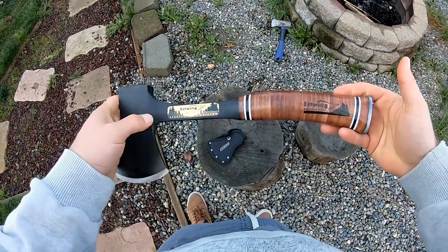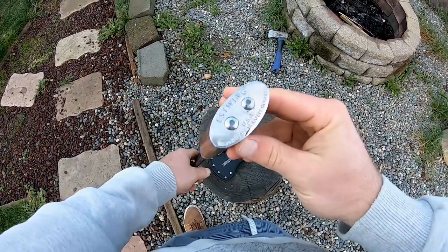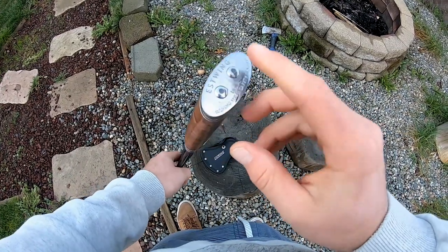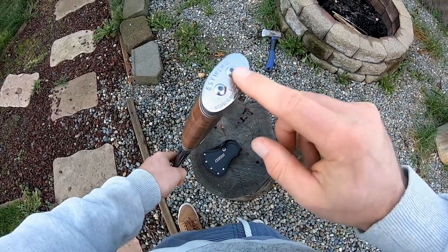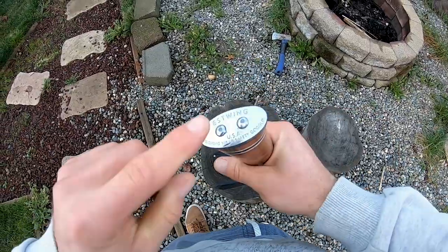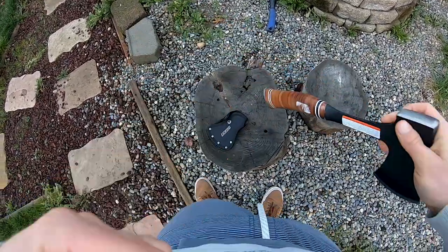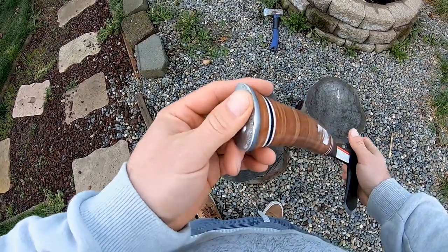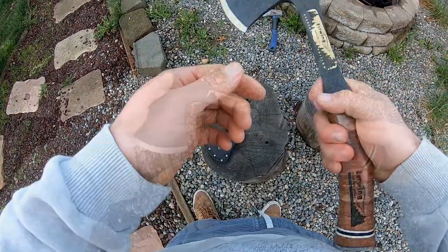Take it from me, learn from my mistakes. Check it out — they have a nice little protection plate on the end of this hatchet, made out of metal. So even if it hits the wood on that side, nothing's going to happen to it. This thing is solid.